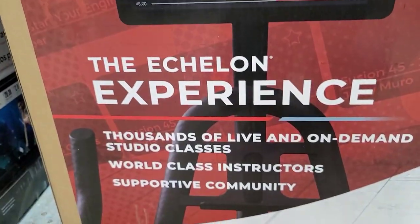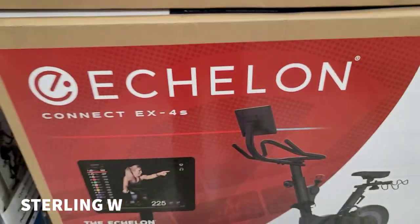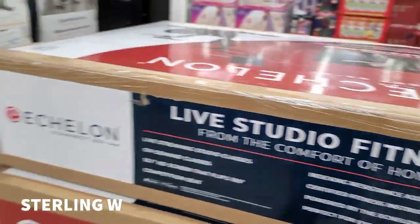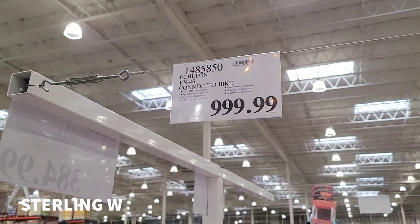Anyway, it does come with one year of the Echelon Experience membership, which is cool — that includes live studio fitness and on-demand classes, very similar to all the new popular ones.